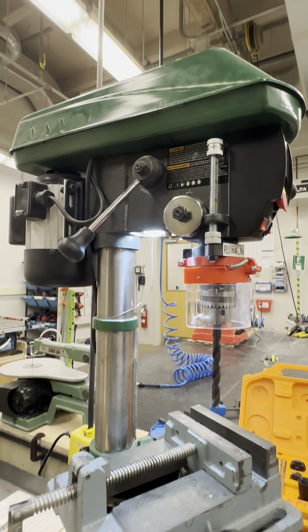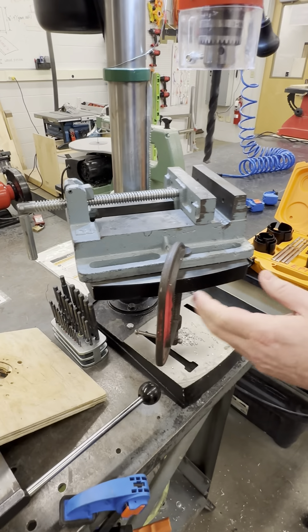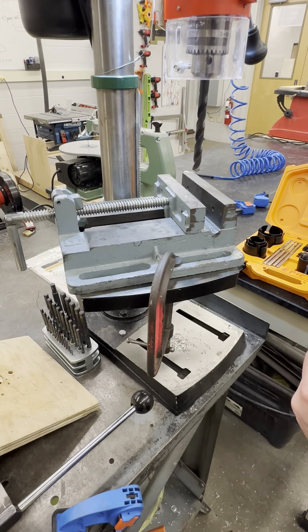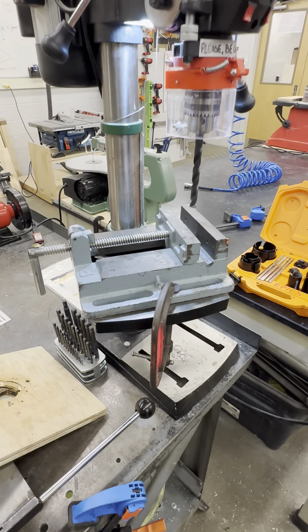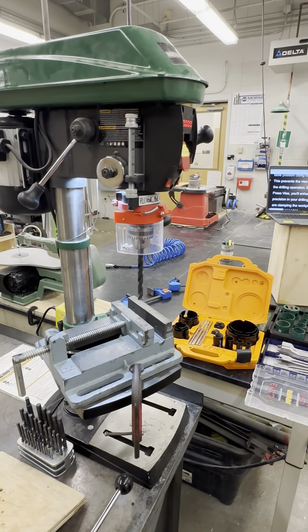Also, make sure the drill press table is in position and the clamp is tightened down. This prevents the vise from moving during the drilling operation. By using the drill press vise, you enhance both safety and precision in your drilling operation.